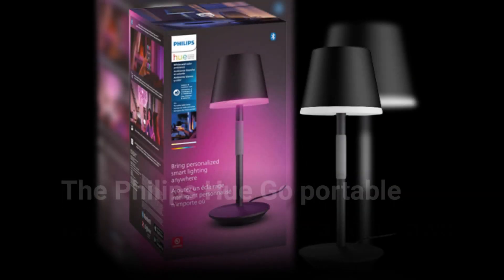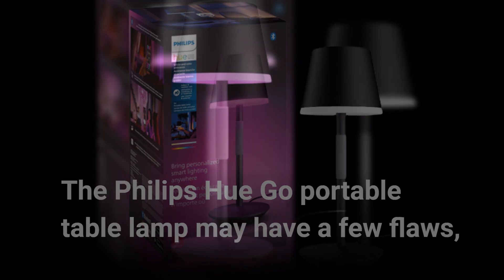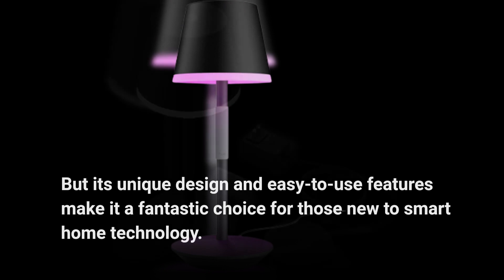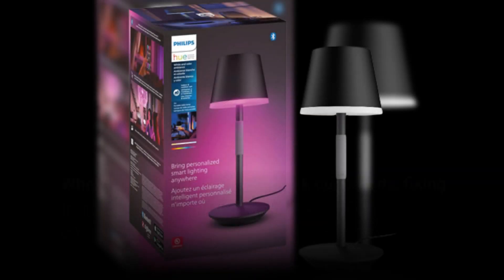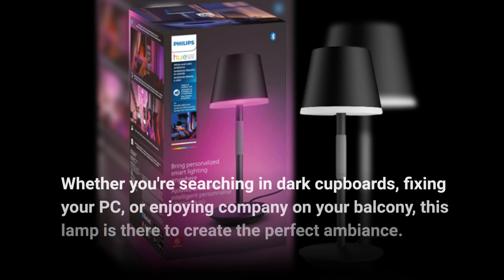The Philips Hue Go Portable Table Lamp may have a few flaws, but its unique design and easy-to-use features make it a fantastic choice for those new to smart home technology. Its inoffensive design, user-friendly app, and impressive battery life make it a perfect companion — whether you're searching in dark cupboards, fixing your PC, or enjoying company on your balcony, this lamp is there to create the perfect ambiance.